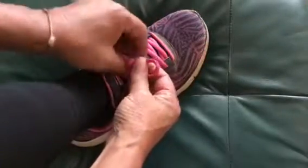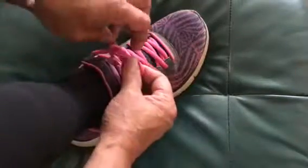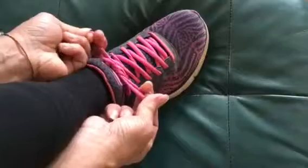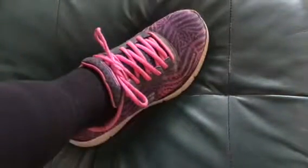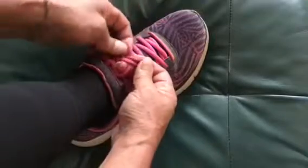And underneath goes through the middle again. Pull it tight to get it right, and if you want to make it nice, you do it twice.